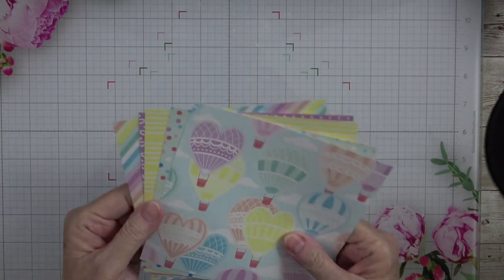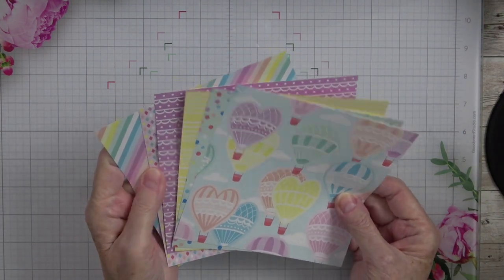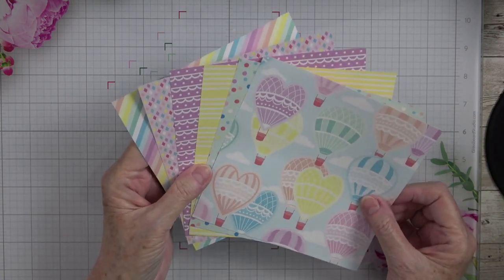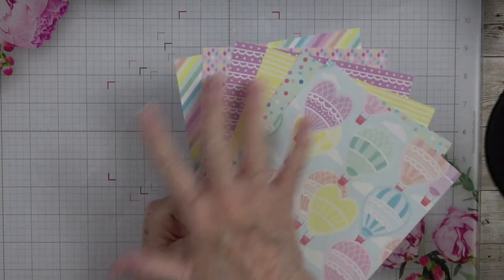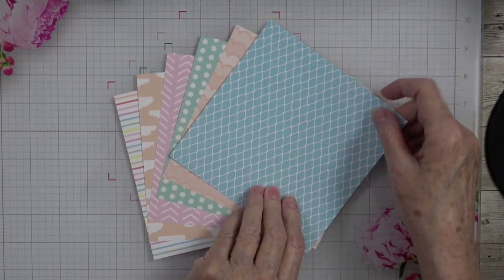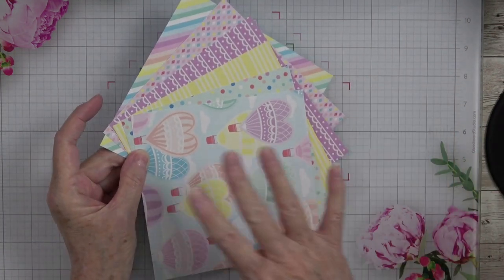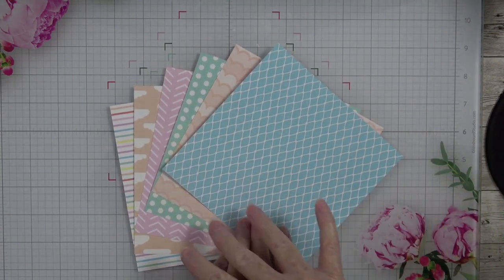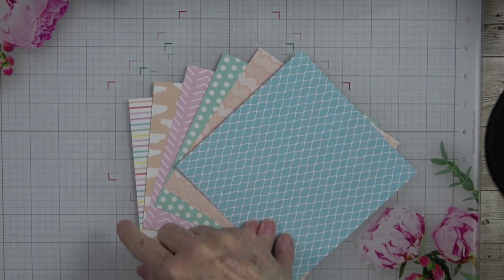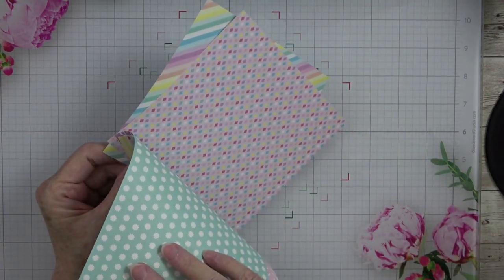I pulled out one sheet of each paper because I wanted you to see just how pretty this paper is. This is what I call side A, or the prominent side of the paper. When you turn it over, you have more muted colors — less busy than the front side. All of these are those beautiful colors: Pool Party, Balmy Blue, Bubble Bath, and multiple colors you can use across the designs.